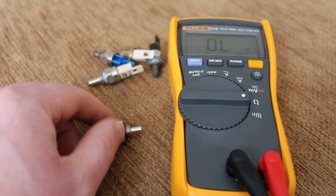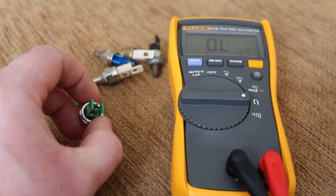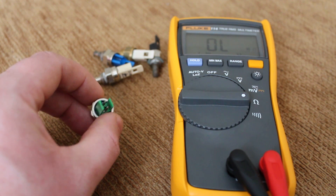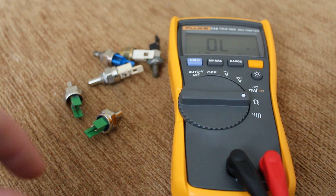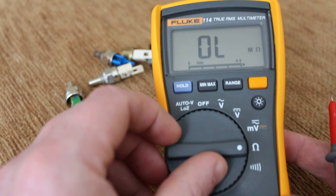When these are cold — when your boiler is cold — these should be registering at 12,000 to 13,000 ohms. Ohms is a setting of resistance, and this is my multimeter.